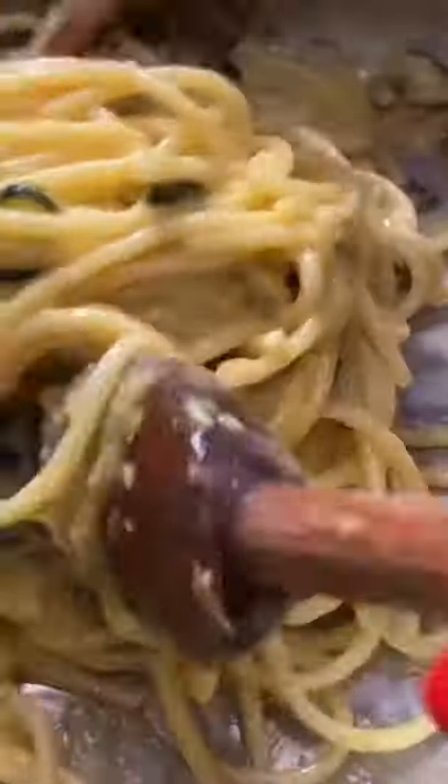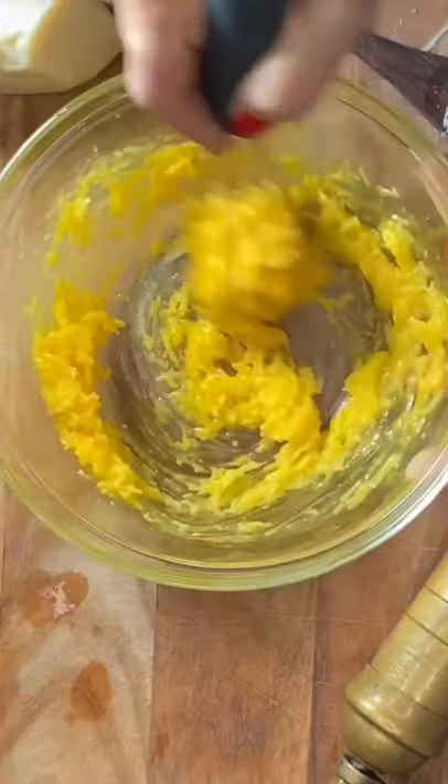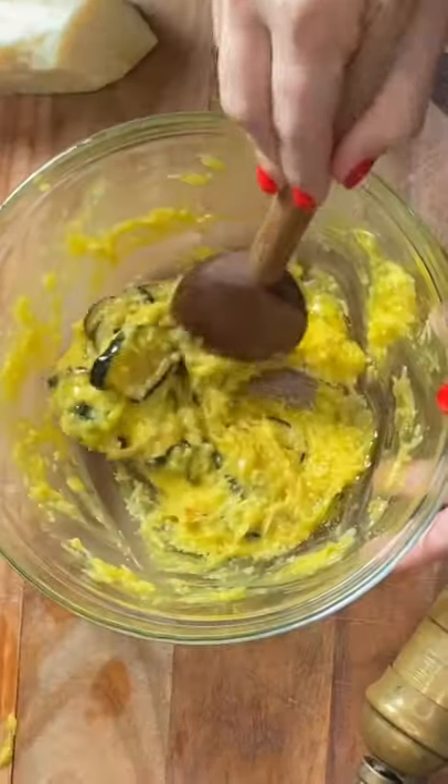Let's sizzle the zucchini with olive oil and add a pinch of salt. Mix egg yolks with pecorino romano cheese in a bowl and add the zucchini once they're golden brown.